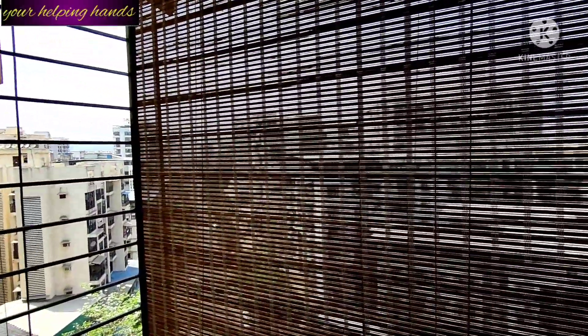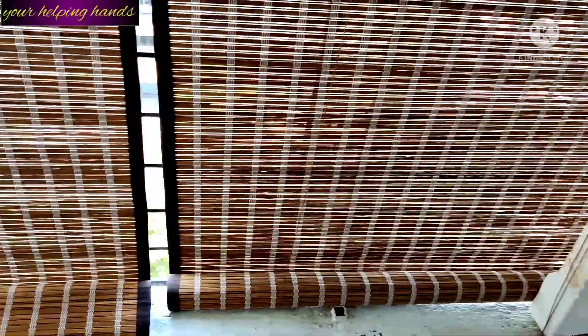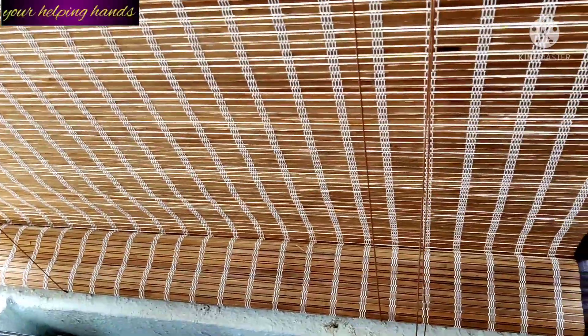An important benefit is that it blocks excessive heat and sunlight from outside entering the house, and that keeps your interior very cool during summer. As you all know, bamboo is a natural material that helps regulate temperature, which is why this bamboo curtain blocks excess heat and sunlight and keeps your room cool.